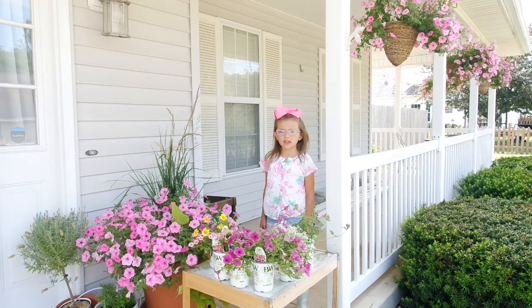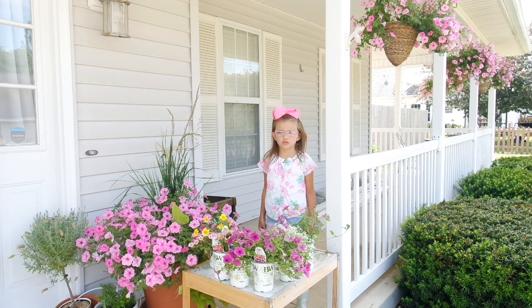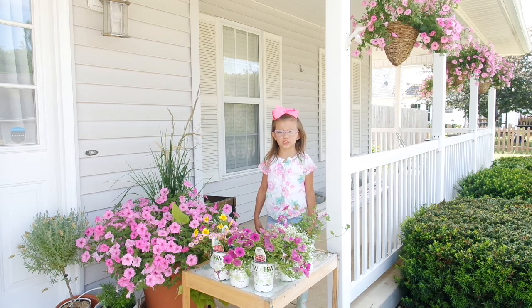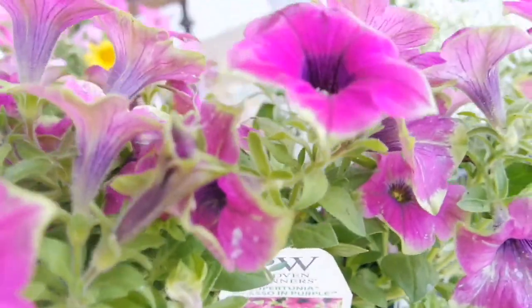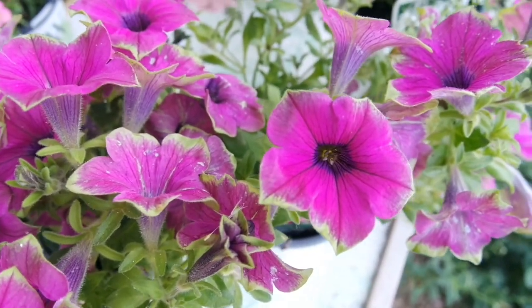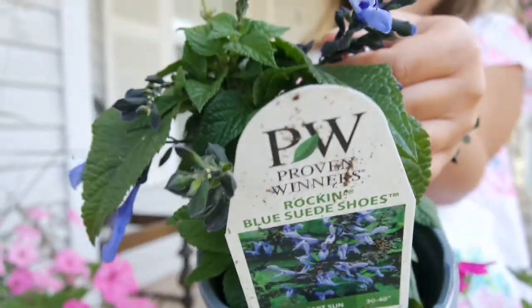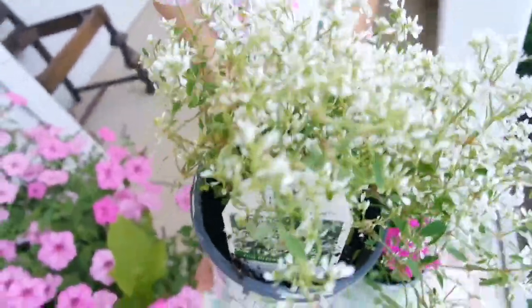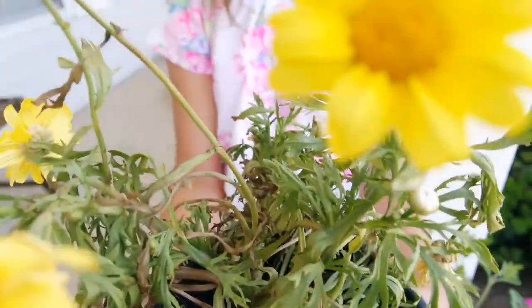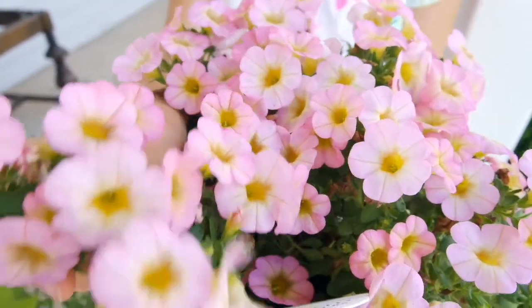Hey guys, welcome to the video. Today we're going to be planting some containers. Proven Winners sent these plants to me, and the containers are going to be going around our new chicken coop. This is the Supertunia Raspberry, I also got a Supertunia Picasso in Purple, this is a Blue Salvia, this is a Diamond Snow Euphorbia, this is a Golden Butterfly, and the last flower is a Superbell's Honey Berry.